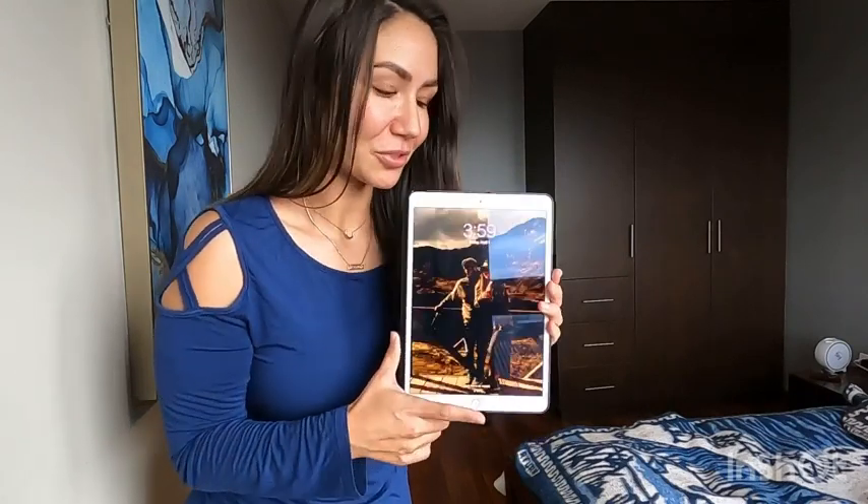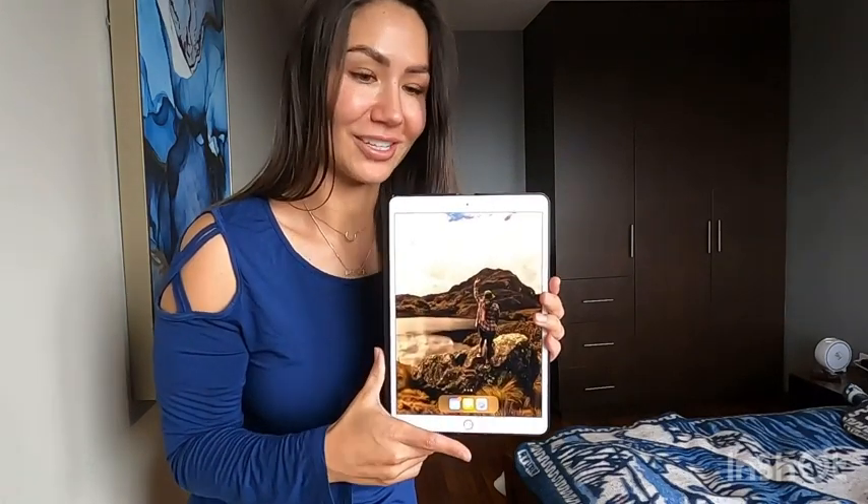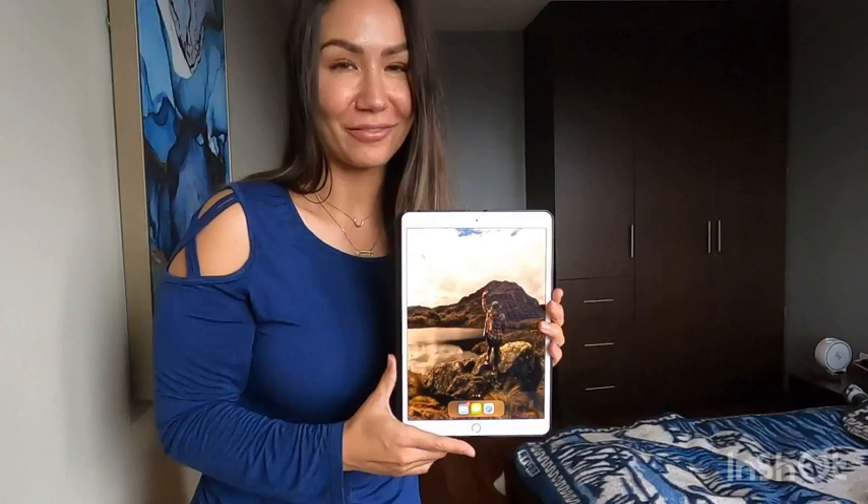Another thing I really like about this iPad is that it unlocks with your fingerprint. All you got to do is wake up your screen and hold down your fingerprint and it will unlock just like so. I love that feature.